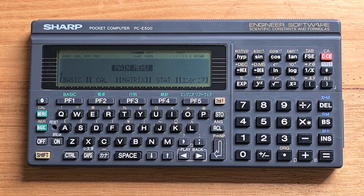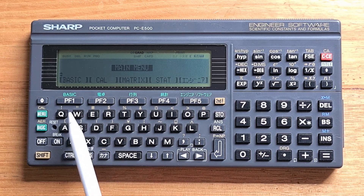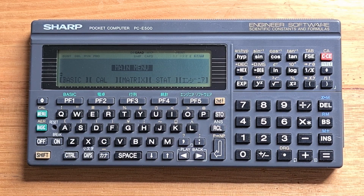The keyboard on the E500 uses rubber keys, but they do have a click to them, which makes the keyboard reasonably satisfying to use. The keyboard is divided into four sections: the usual QWERTY-style keyboard, a number pad, a section of programmable function keys used to navigate menus, and a section for scientific operations. The keyboard uses a gold shift key, and there's also control, caps lock, a key for enabling Japanese character input, and a reset switch recessed in the keyboard.